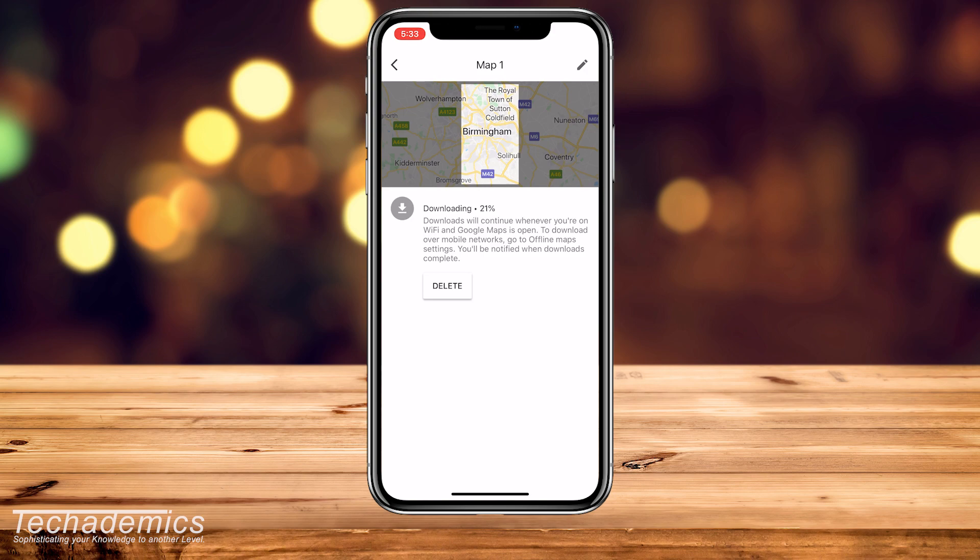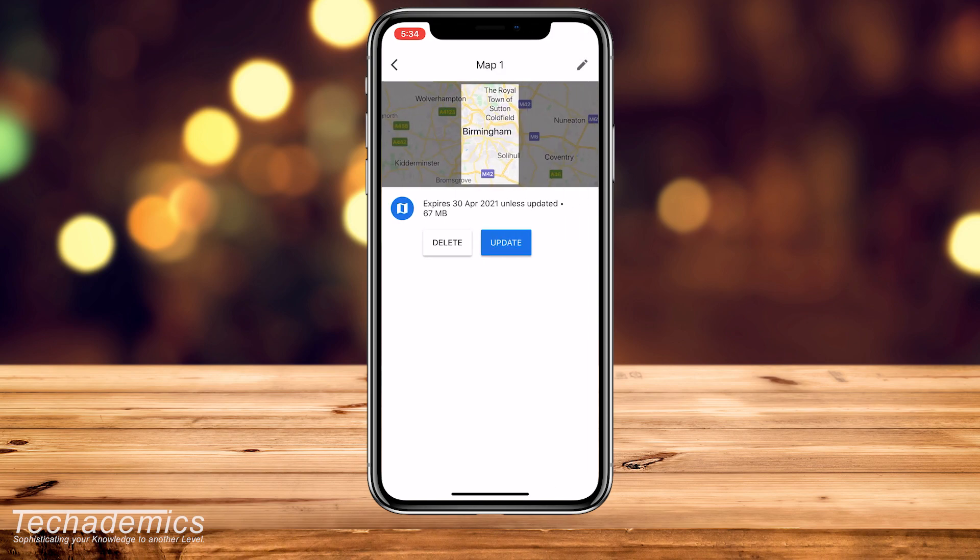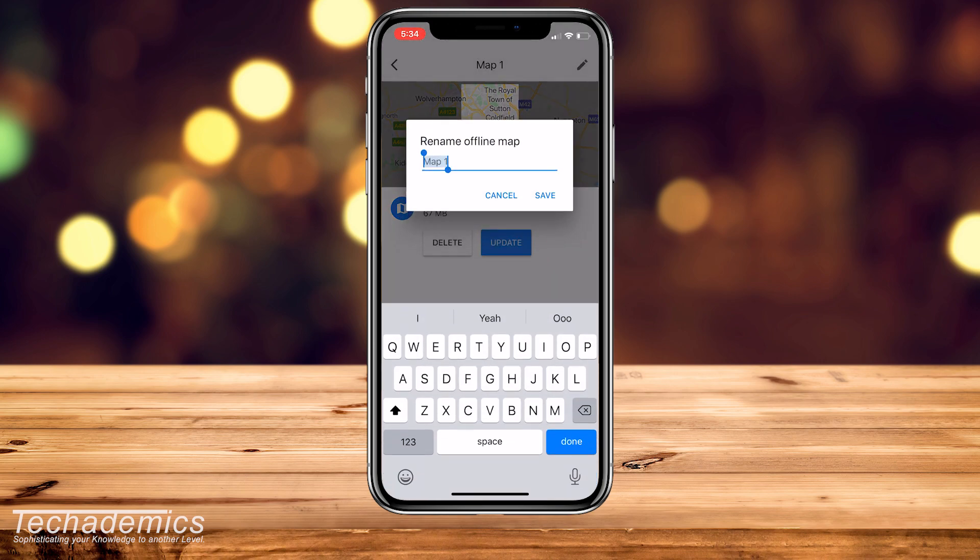Once it's downloaded, you'll notice that a new offline map section has been added to the list, called 'Map 1' by default. To change it, click on it — this gives you options to delete or update it. You can also select the pencil icon in the top right to rename that section of the offline map.